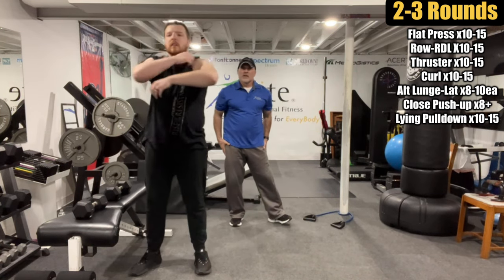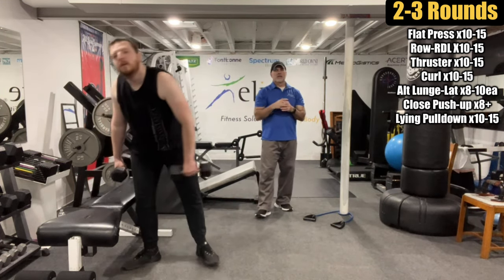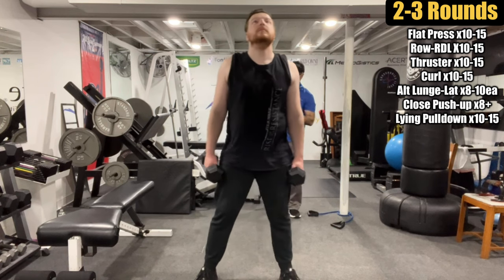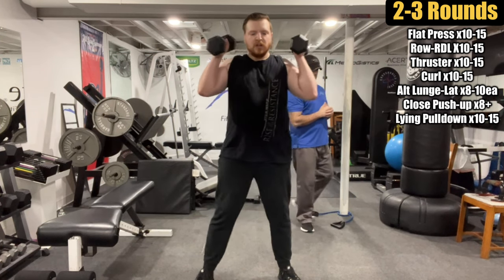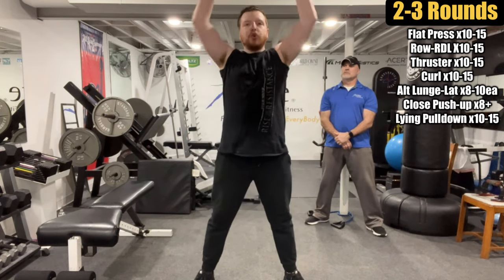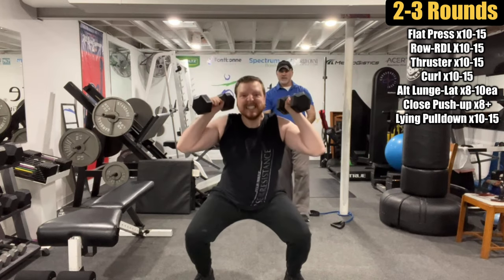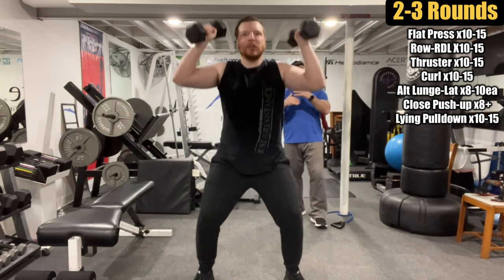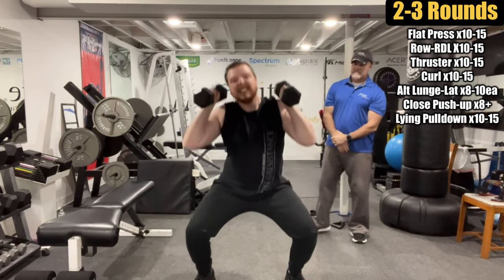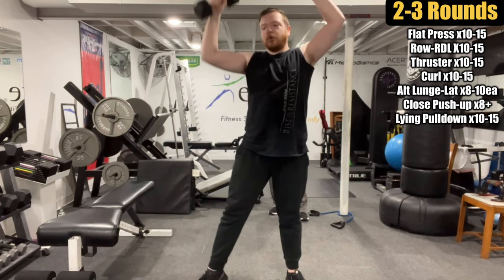Those Row RDLs warm up the hamstrings and glutes nicely, because the next one is full blast on the legs and shoulders — thrusters. Ten to fifteen reps. Logan's working on getting that deep squat. Same advice as lunges: work on trying to get parallel to the floor. Drive up with good control.